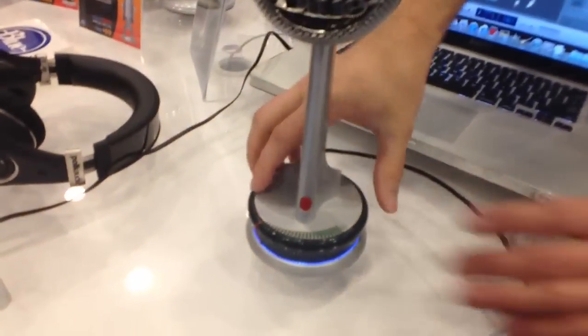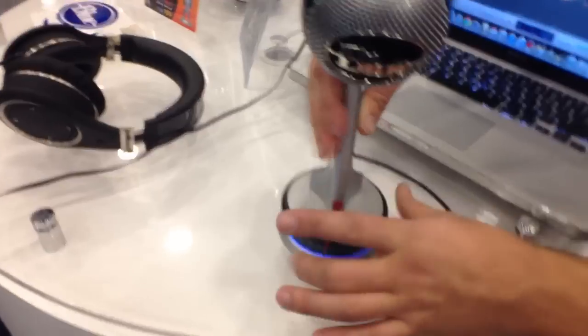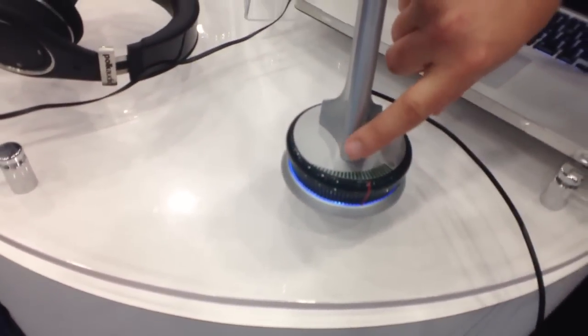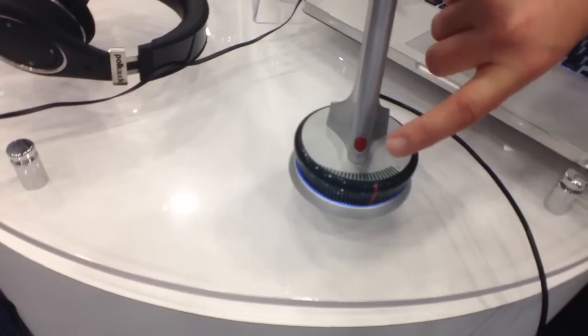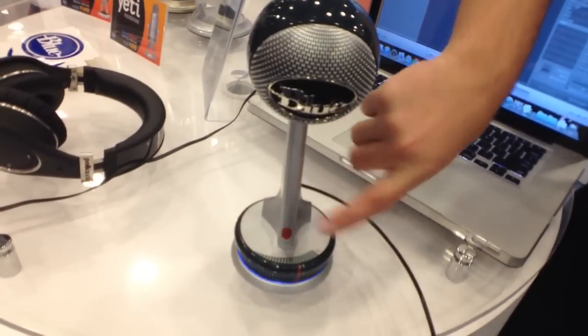You've got a headphone jack right directly in the back of the Nessie. You can control that with this little dial right here at the bottom, which is pretty nifty. You've got a mute right there and it's a capacitive mute. If you can see, it's pulsating right there. Barely brush your finger over it. That's the one thing I was concerned about with the mute button — I want to tap it to make sure it's muted.